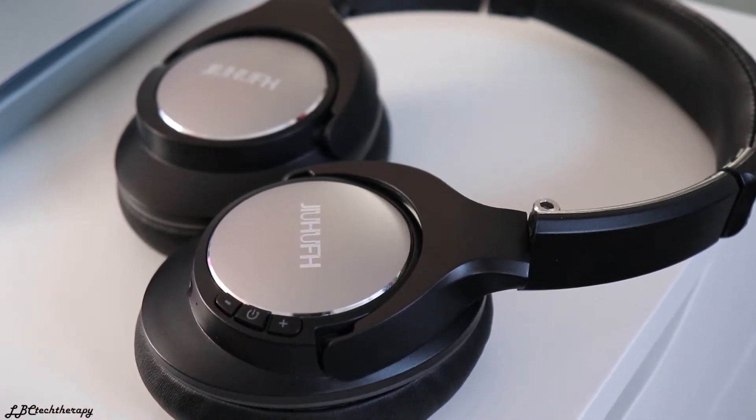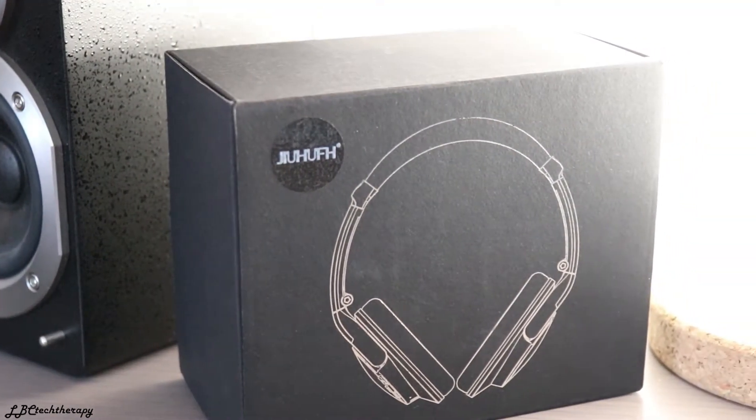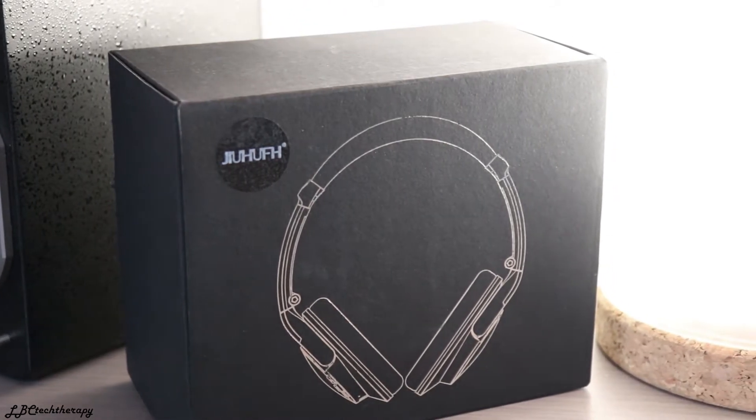Talking about music, these headphones actually do a very decent job for 45 dollars. You get headphones with decent bass and they sound great, but it distorts sometimes if you crank it all the way up — around 80% volume — you will hear some distortion and it just doesn't sound amazing.